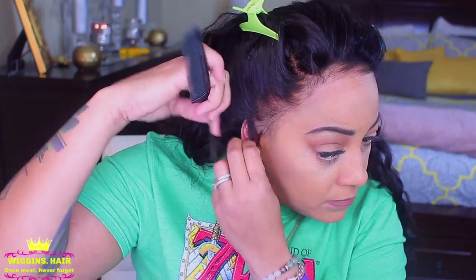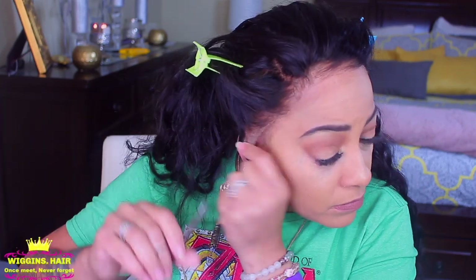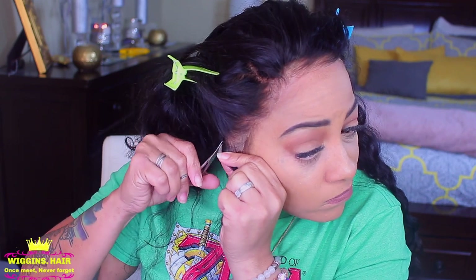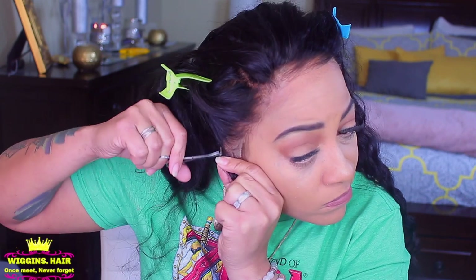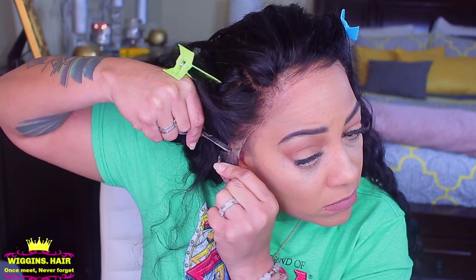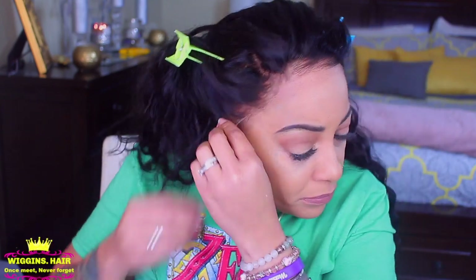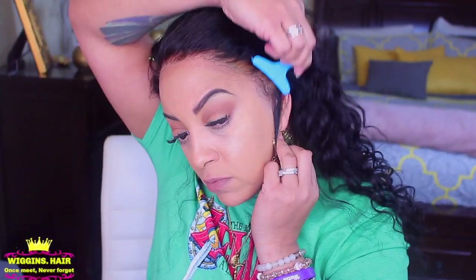Now I'm just going to part the wig right above my ear so that the wig fits properly. This is just my method — you don't have to — but if you don't cut the lace that overlaps your ear, the wig is not going to fit properly and it won't be comfortable. Just take your rat tail comb and part it directly above your ear and your ear will fit directly underneath the wig — it'll be a whole lot more comfortable.